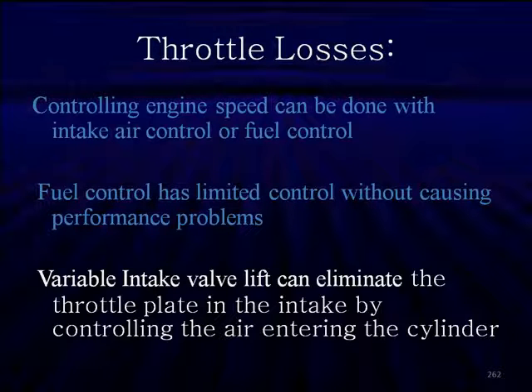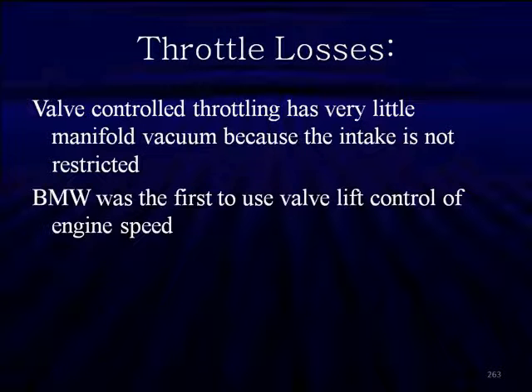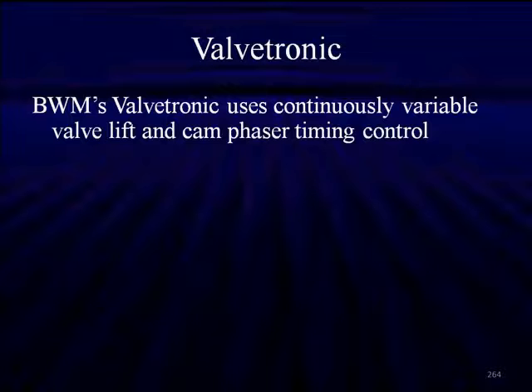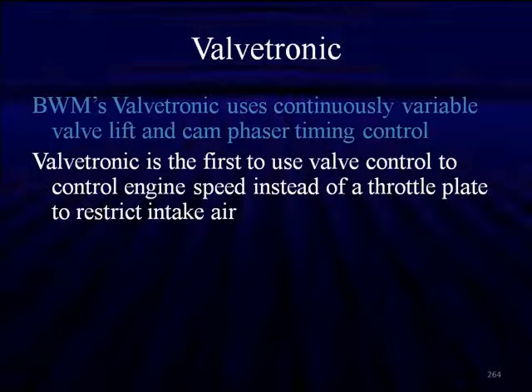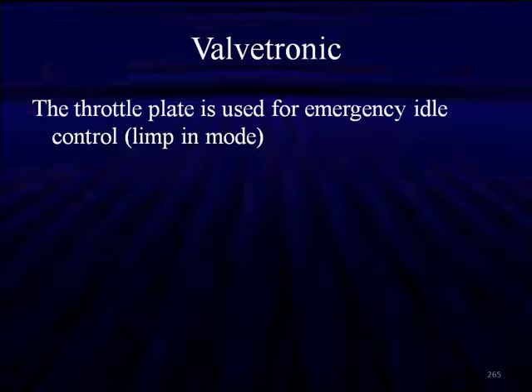Variable intake valve lift can eliminate the throttle plate by controlling the air entering the cylinder directly — not entering the throttle or the manifold, but entering the cylinder. Because of this, valve control throttling has very little manifold vacuum since the intake is not restricted. BMW was the first to offer variable valve lift to control engine speed, calling their system the Valvetronic. It uses continuously variable valve lift along with a cam phaser for timing control. Valvetronic has a throttle plate, but it's only used for starting the engine and then completely opens at normal speed — it's a backup safety device in limp-in mode.